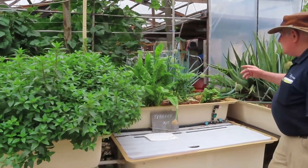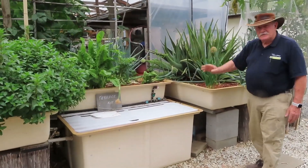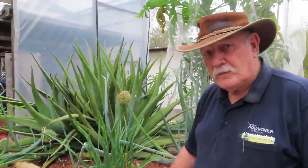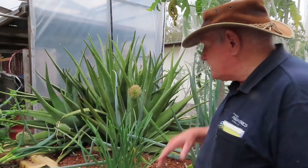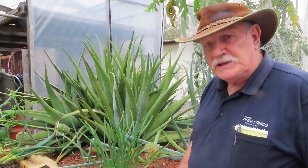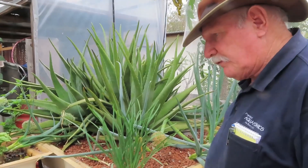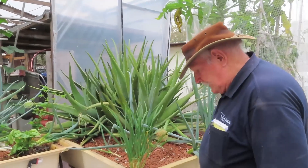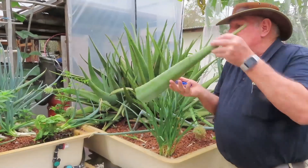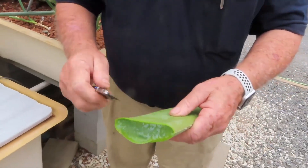Behind here there's more all-weather spinach and spring onions. I want to show you the aloe vera — look at this beautiful aloe vera. Now, aloe vera is a desert plant and you wouldn't think for a minute it could grow in an aquaponics system because you'd think there'd be too much water. But look at the health of it. I'll just slice one of these leaves so you can see the beautiful quality of the aloe vera — isn't that absolutely top class?